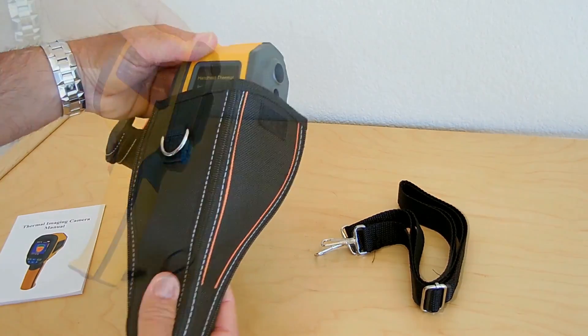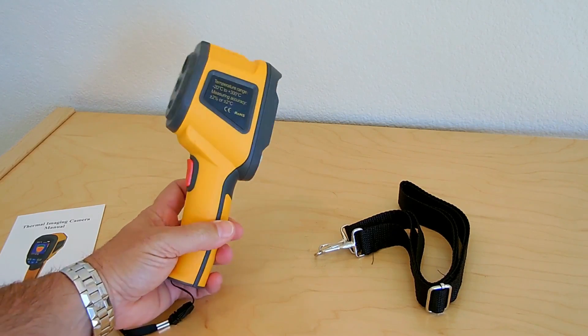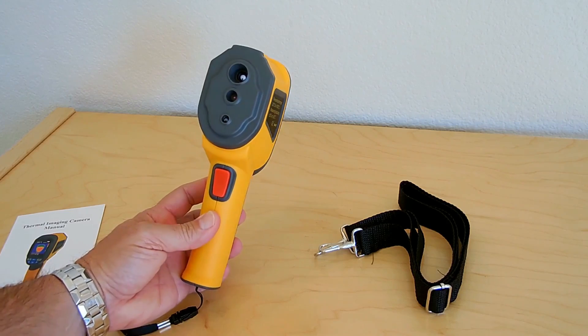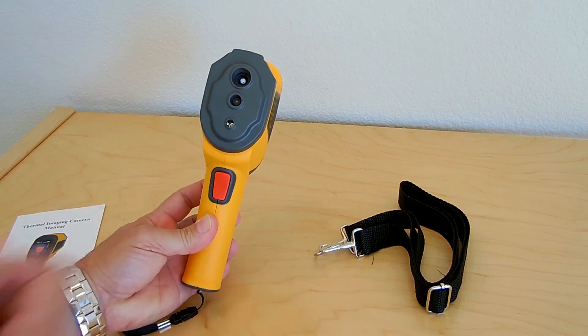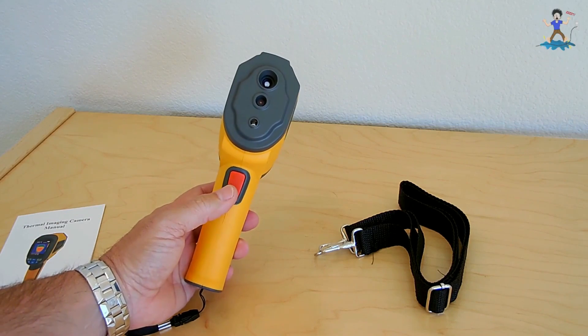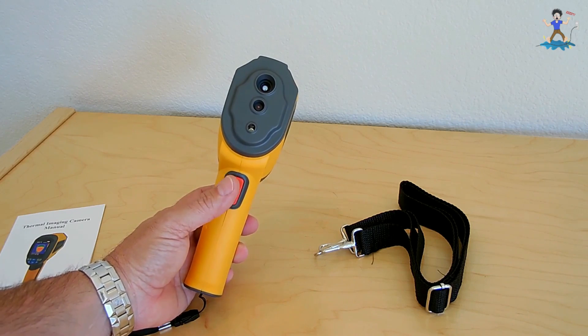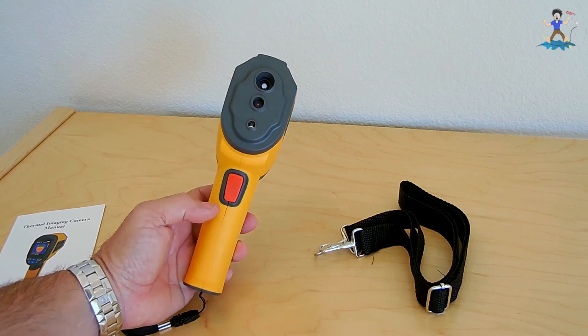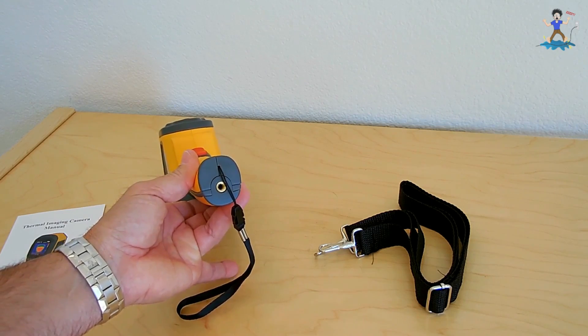Slide out the unit. Here it is. Very nice display. Here you can see the infrared sensor, the camera, and your LED. This button right here is used for taking snapshots using the ordinary camera or the infrared camera. On the bottom, you have a brass threaded insert to go on a tripod.